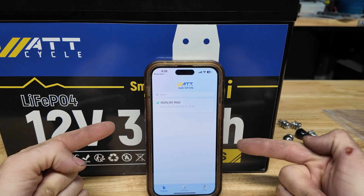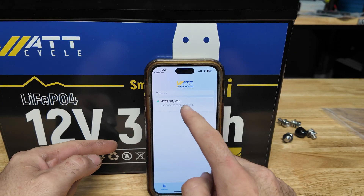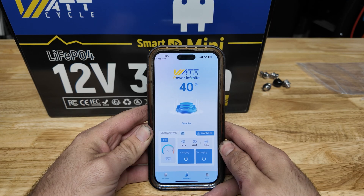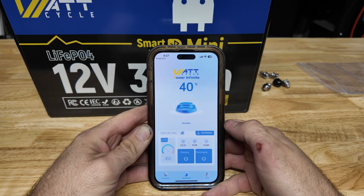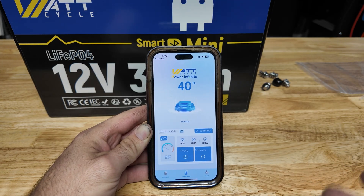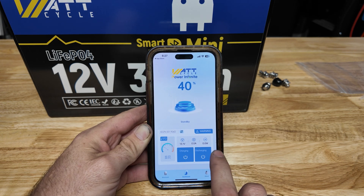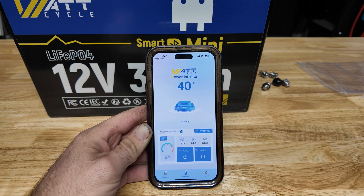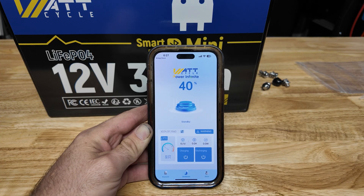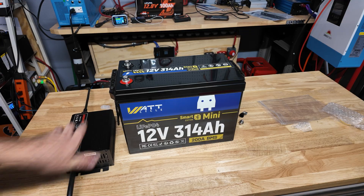I went and downloaded the Watt Cycle app — it did not make me create an account or register. I just opened the app and our battery showed up right there. It connected and showed us at 40% state of charge, which is perfect for shipping. Going through the app, it's in standby since nothing is charging. It really just tells you if you're charging or discharging, shows an amperage meter, a wattage meter, your state of charge — but no individual cell voltage tab, which is a bit of a bummer.